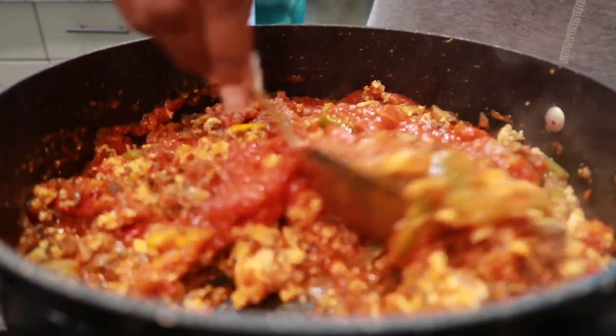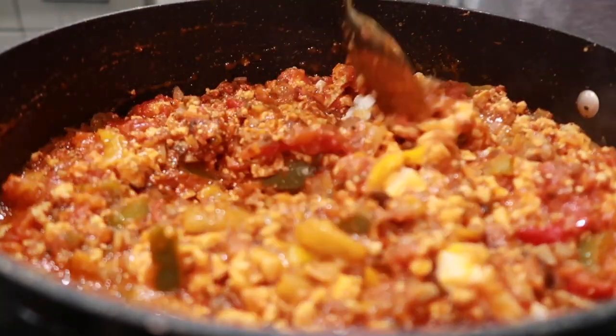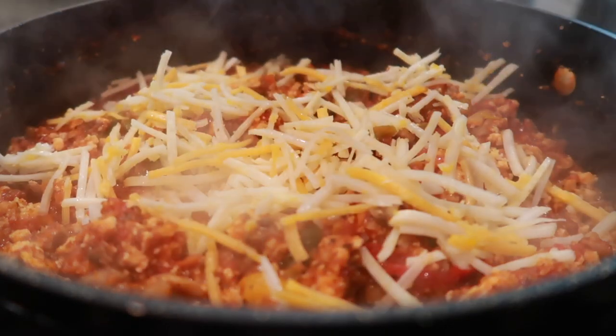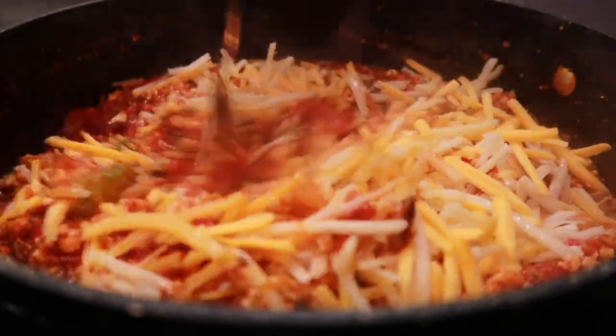Once that's mixed in, I'm going to add some Boursin dairy-free garlic and herb cheese spread. This stuff is so amazing, and it is dairy-free. Then we're going in with our cheeses — I am using two different cheeses. Mix the cheese in and melt it down into that mixture.